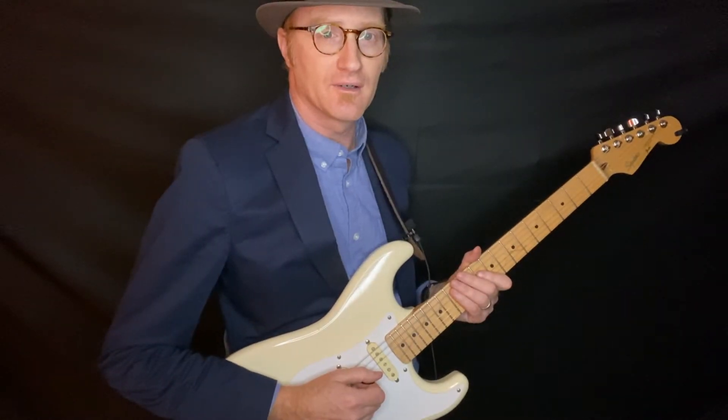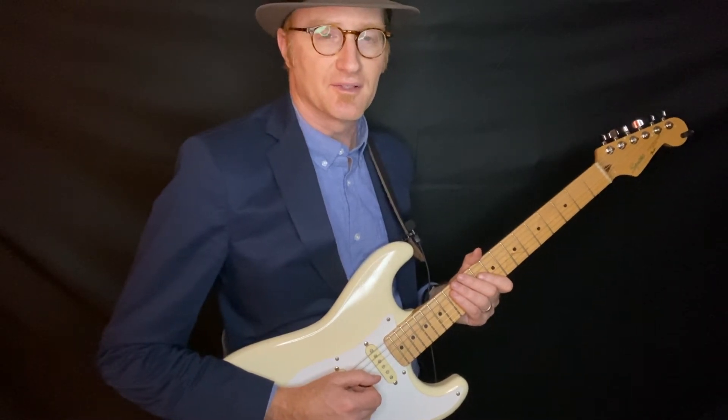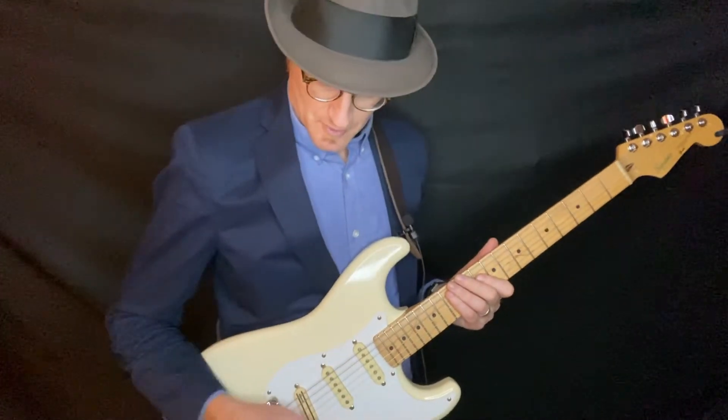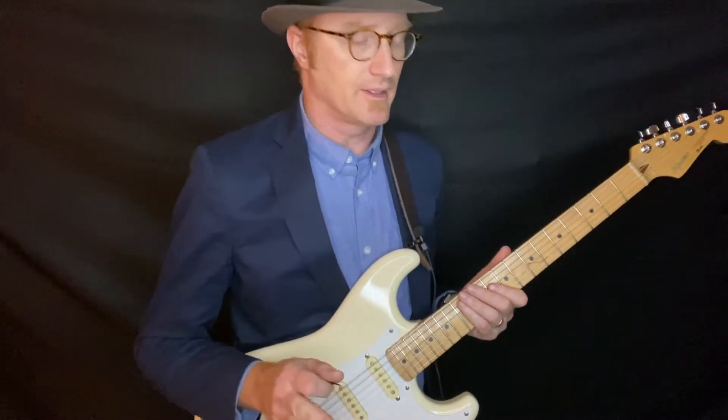Hey guys, Flynn Cohen here. Got my electric guitar, and I have come to teach you about how to play natural harmonics and the harmonic series — or the overtone series — on the electric guitar. To start out with, for those people who've never played natural harmonics before, I'll just give a quick intro and then I'll get on to the juicier part of the demonstration.